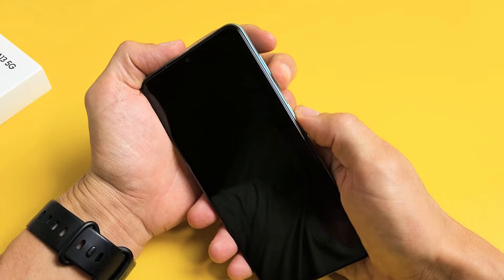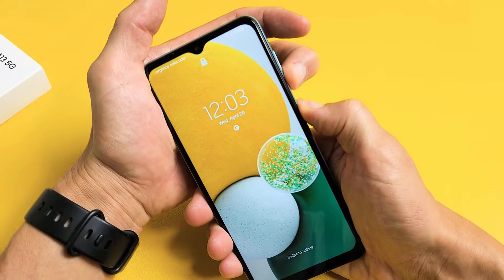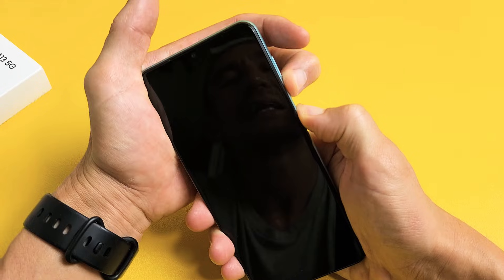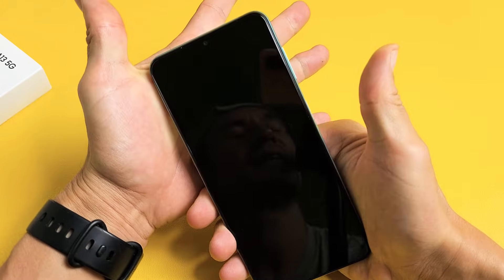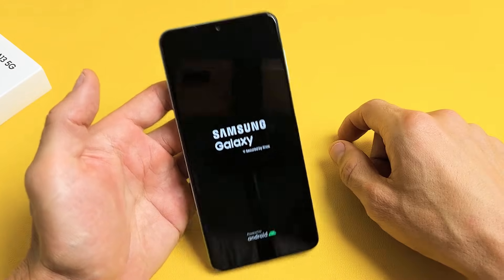Now we're going to force restart it. Volume down, power. Press and hold both buttons — let's pretend I'm still stuck in a boot loop. Just keep holding, volume down and power. Now once you see the Samsung logo appear, let go of both buttons really quickly. Let go of both buttons, and now let it go ahead and boot up normally, and hopefully you will be out of the boot loop.